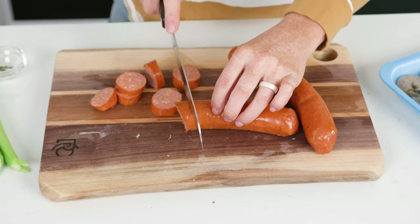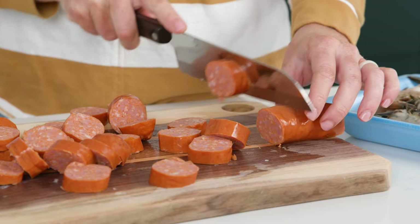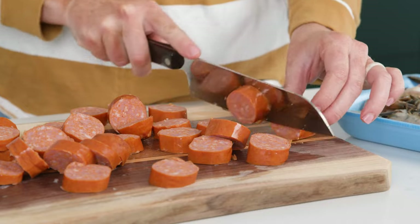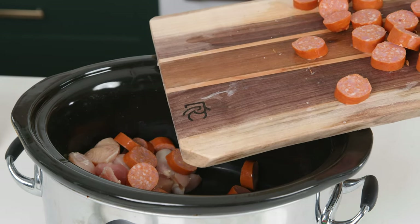Next up we're gonna thinly slice some andouille sausage. I like using andouille sausage because it's very traditional in jambalaya and gives great flavor. And just like the chicken, once it's done you're just gonna slide it into the crock pot.